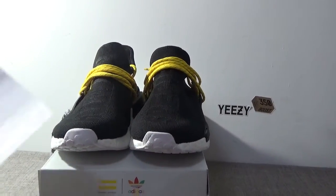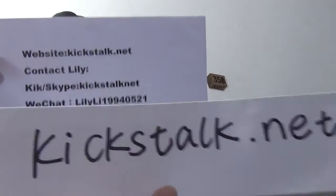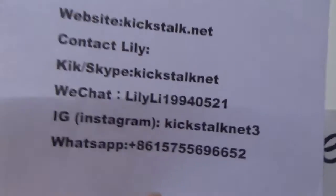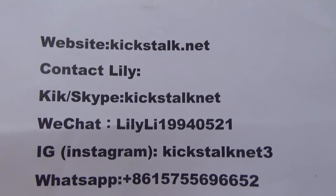Do you like it? If yes, please go to my website or contact Lily. More detailed information. Remember. Thank you for watching. See you next time.